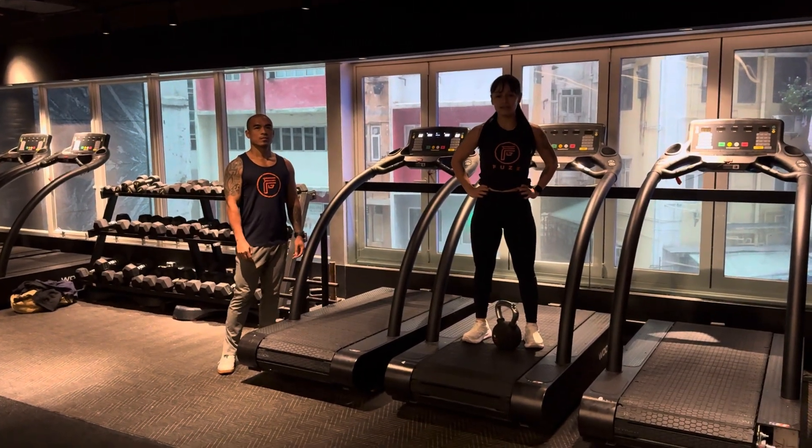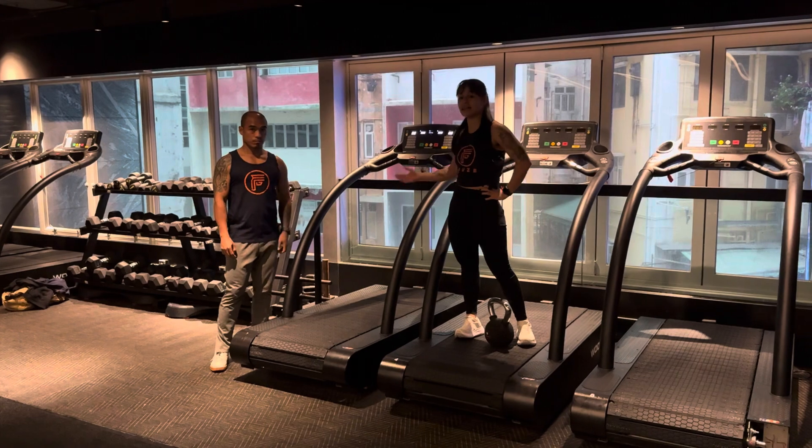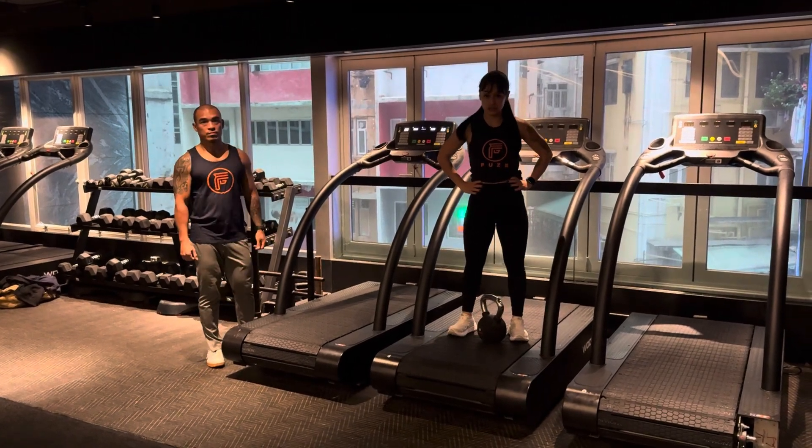Hi guys, welcome to Flair. My name is Rani. Today we meet Ferdinand. This is a Station Circuit.